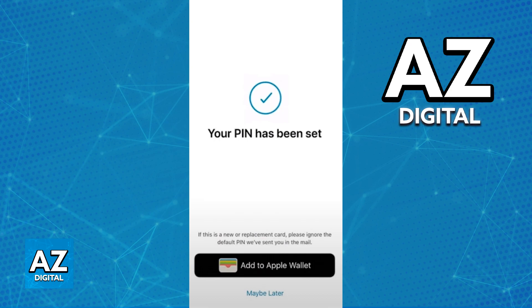You will also get the option to add the card to an Apple Wallet if you are on an iOS device. This is completely optional, but it is highly recommended to make purchases digitally or physically with contactless payments. Regardless of which option you choose, the card will be activated and ready to use. I hope I was able to help you on how to activate your ANZ debit card.